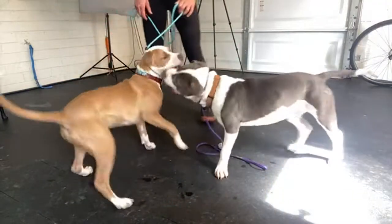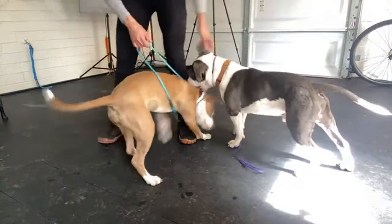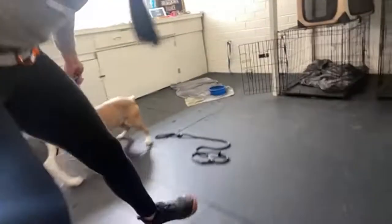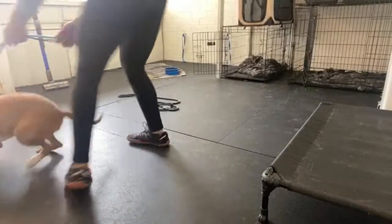There are three turns: the right turn, the left turn, and the reset. They're all effective. They're all simply for teaching your dog to learn to stay with you.